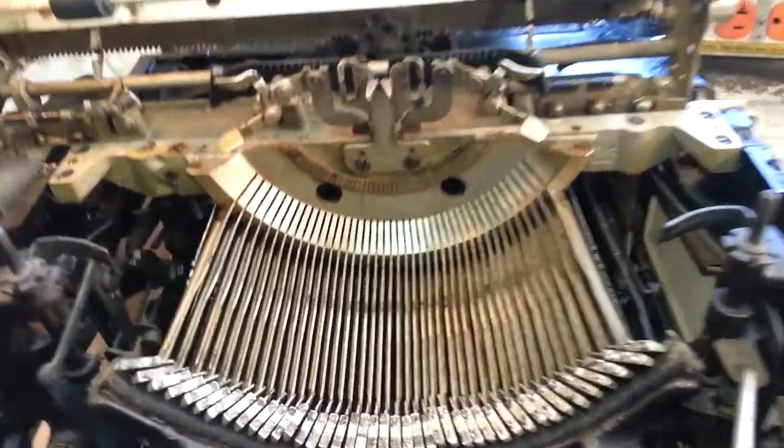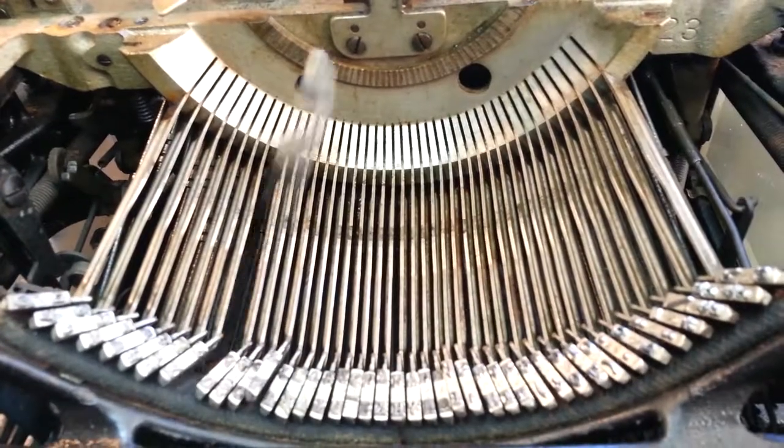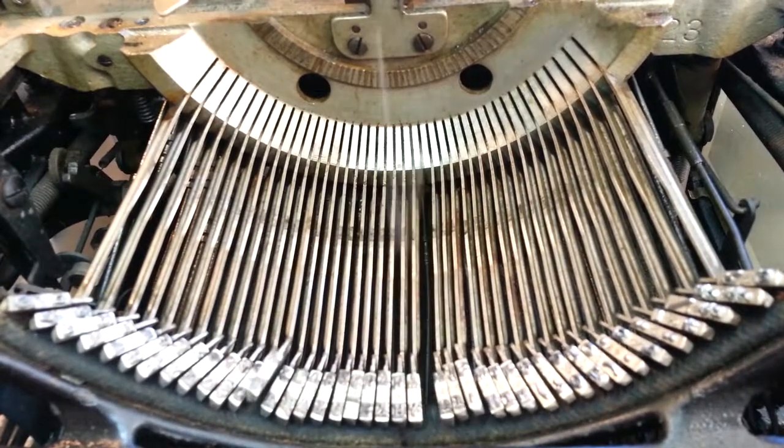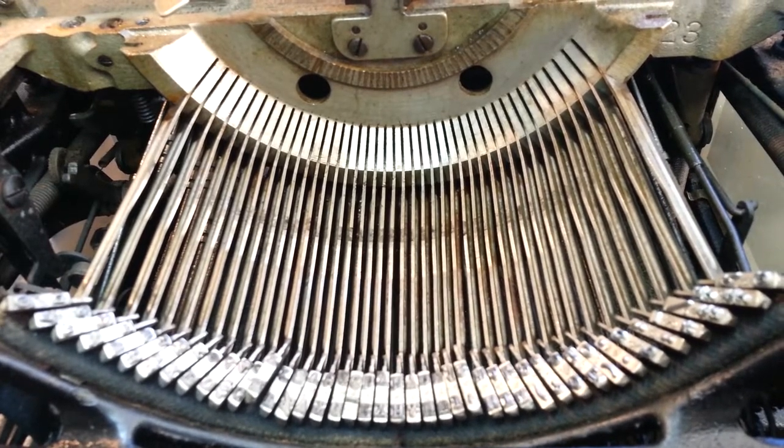Quite the improvement. All right — Phoenix Deck Rider, good day.